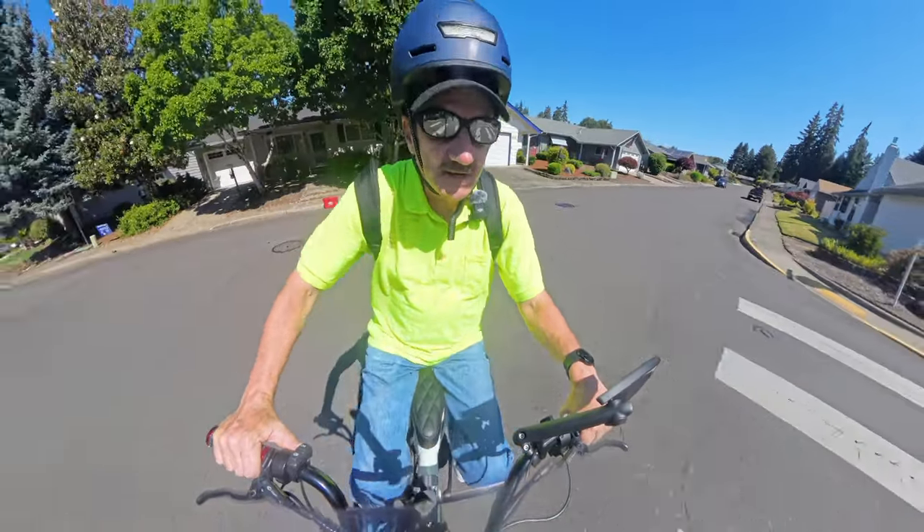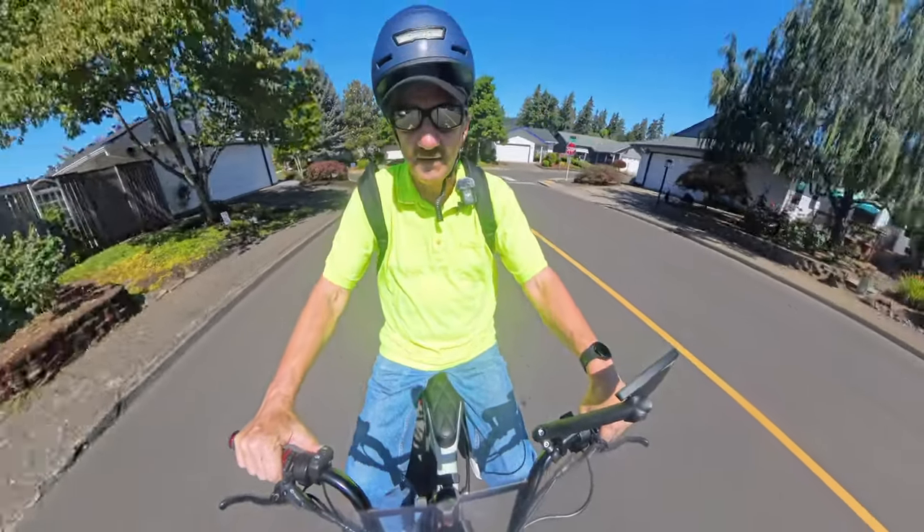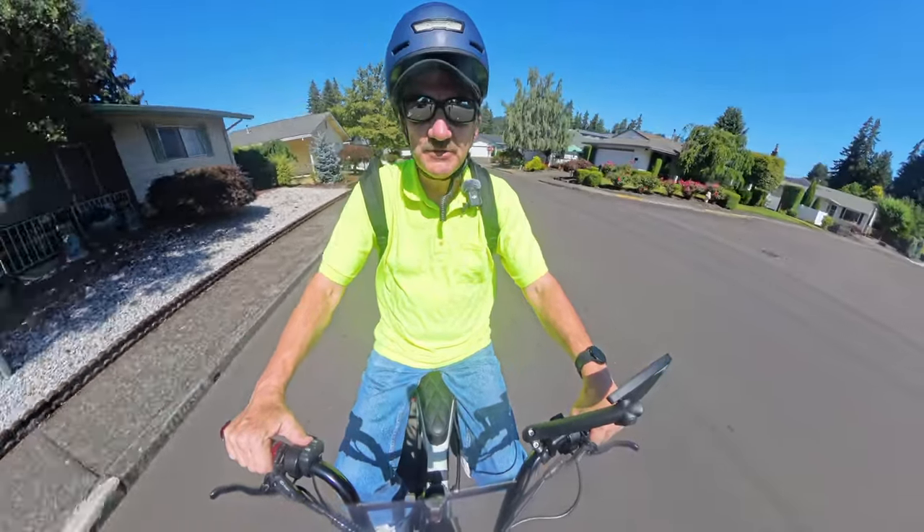I have the bike set, as pretty much always anyway, in pedal assist 5, so I get the fastest speed.